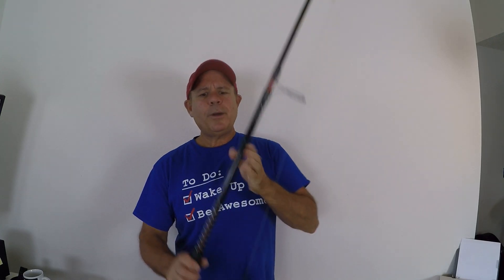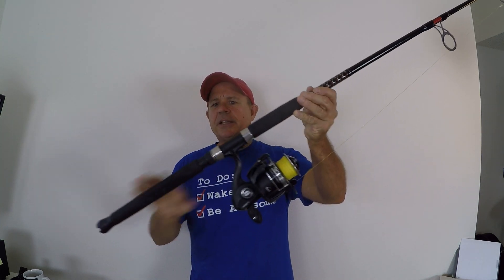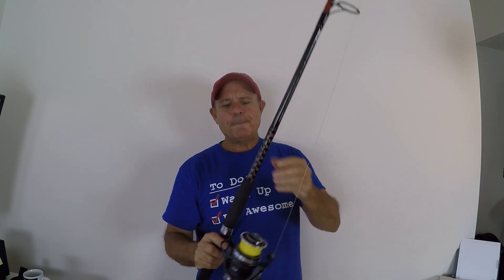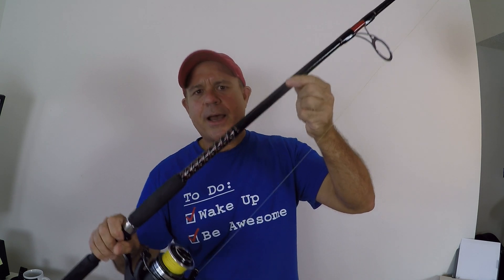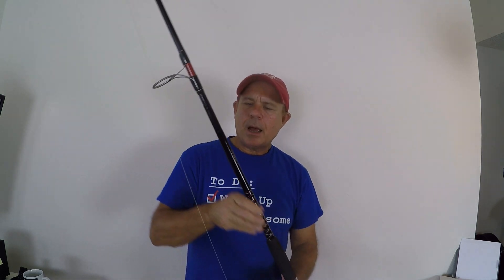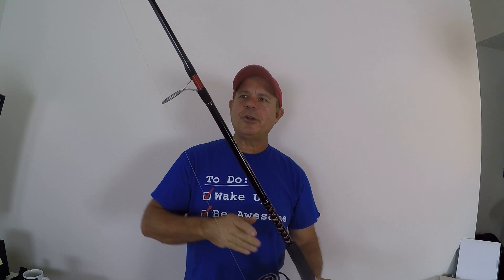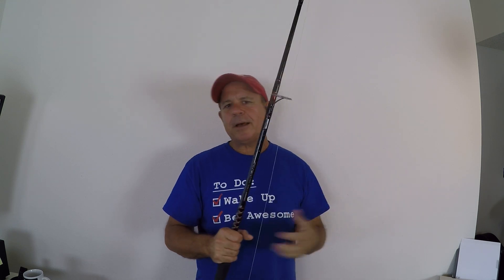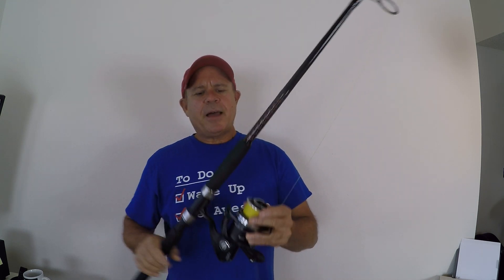That's what makes this video unique. I'm not just unboxing this thing and showing all the sleek and wonderful features. This is proven, tried, and tested with experience. And I'm not paid — I'm not sponsored by Ugly Stik. I'm just a guy who's enjoying the heck out of this rod, and people all the time are asking me what rod I'm using and what pound test.